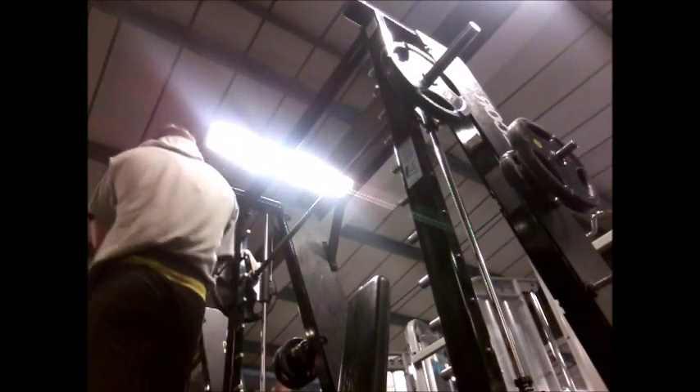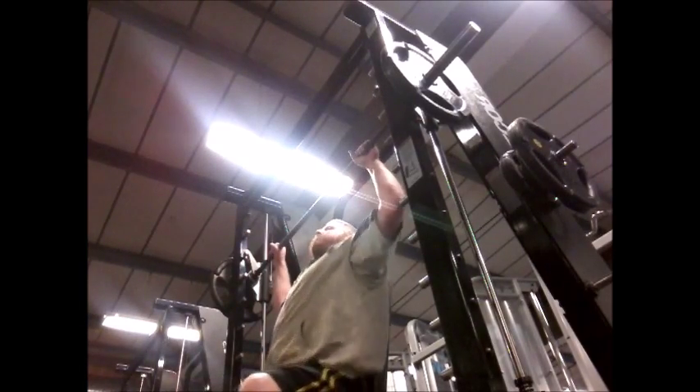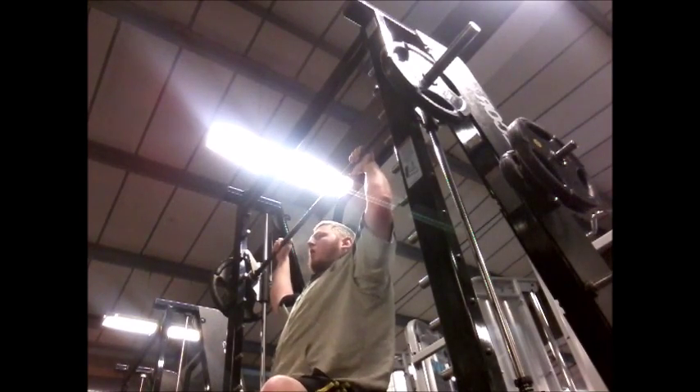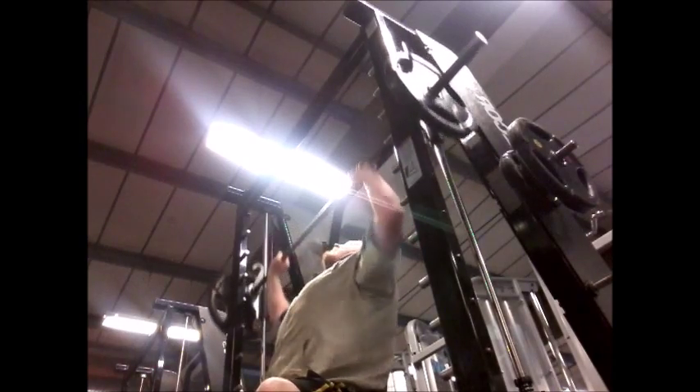Coming up now is my final set — this time 10 reps on 80kg or 180 pounds. I just pump it out, but I don't have the energy left to do any more than 10.